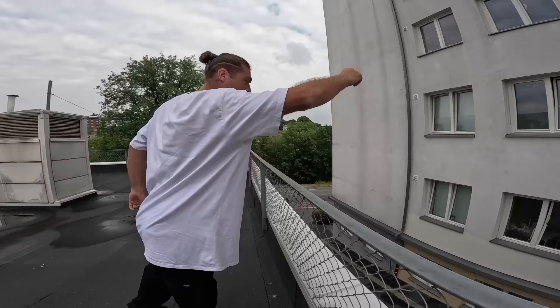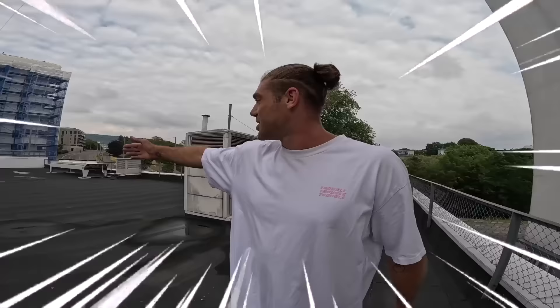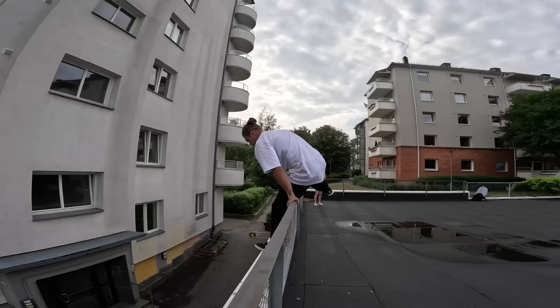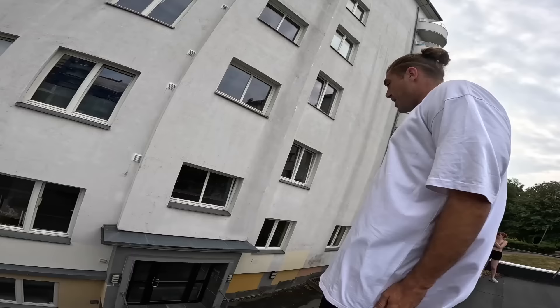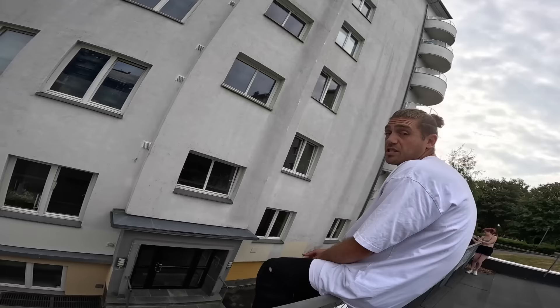It just feels like it's there. It's just a side flip run-up now — see what that feels like. It is just really fast but there's so much run-up, so I'll just do a few of these and check.